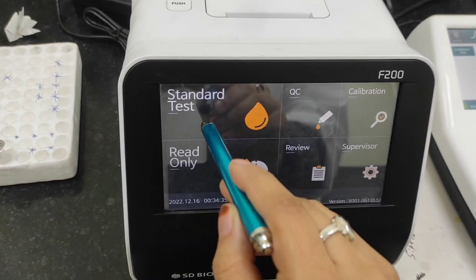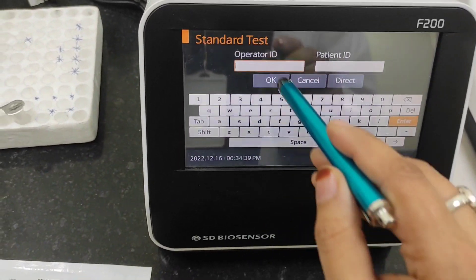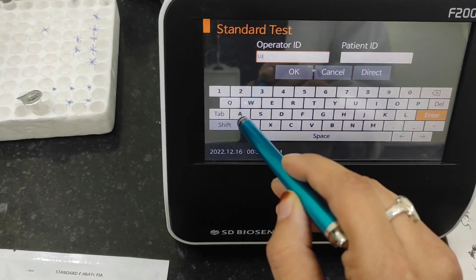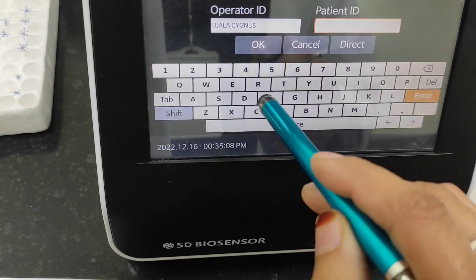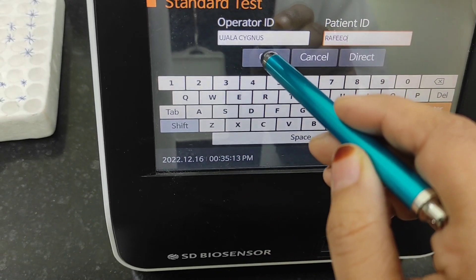Now starting the test. We have to insert the operator ID, whatever the ID is, and after that we will insert the patient ID and select OK.